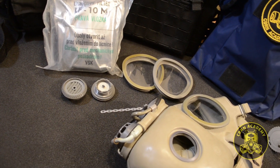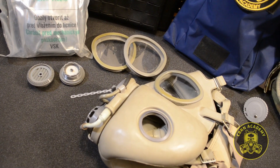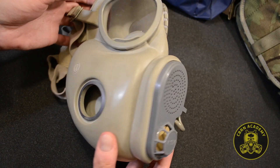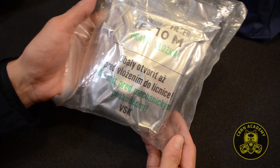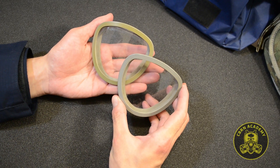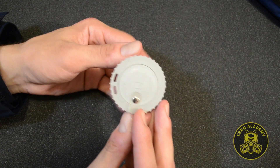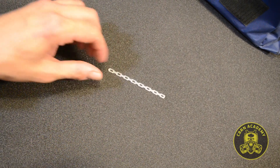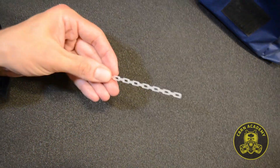Factory-sealed M10 gas masks always came in a disassembled state, and it was up to the soldiers to put them together. There is the face piece, a pair of vacuum-sealed cheek filters, a pair of inlet valves, protective outserts, and in the case of the M10M, also a drinking adapter for the army canteen. At the end of this video, we'll also explain what this mysterious thing serves for.